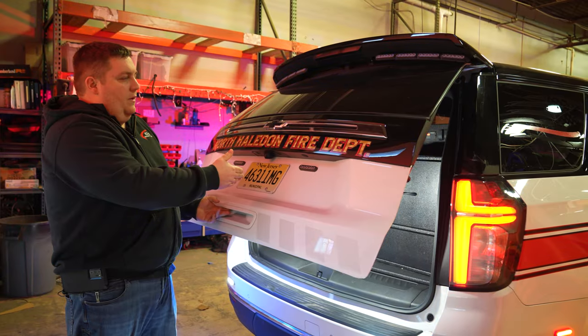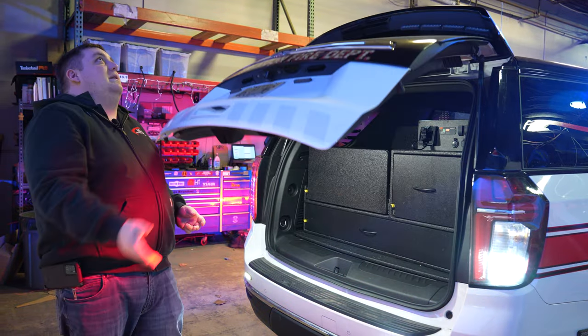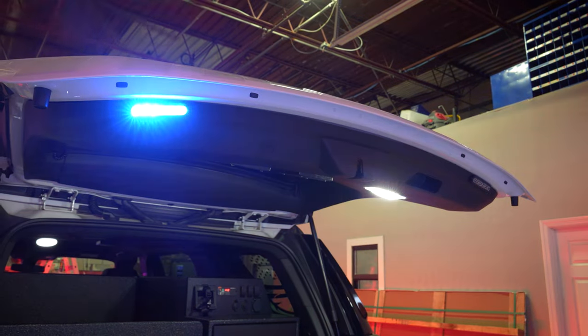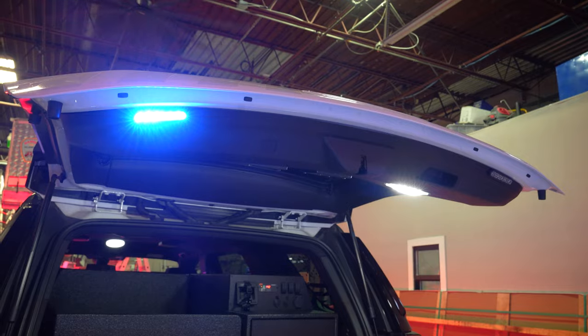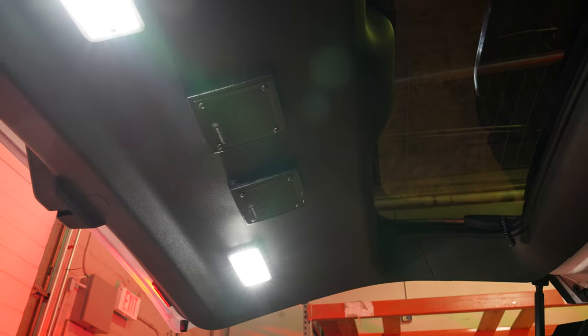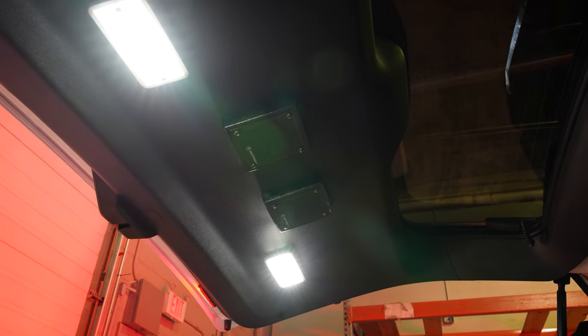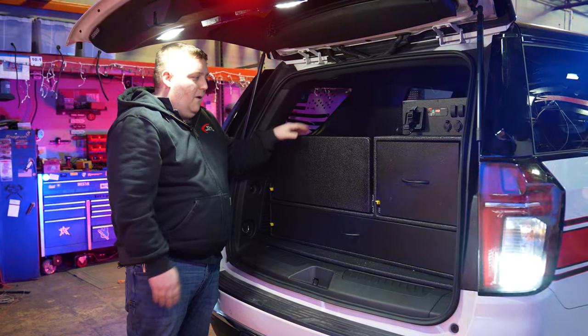Opening the hatch is done through the link module, which shuts the lights off so they're not warning up to the sky. M-Powers on the rear hatch, six-by-three lights mounted to the rear hatch for scene, and then we've got our radio speakers mounted. The radio is up front.